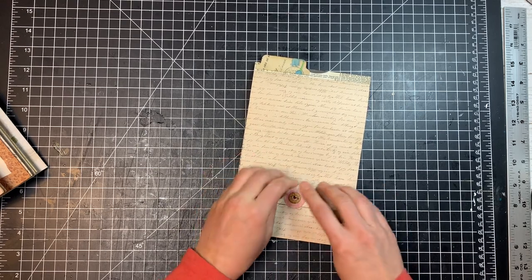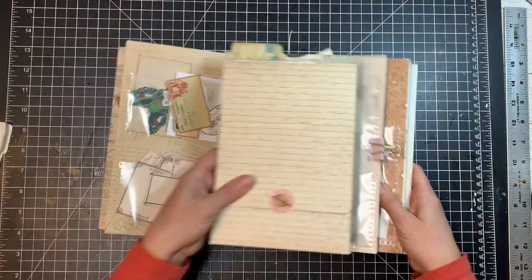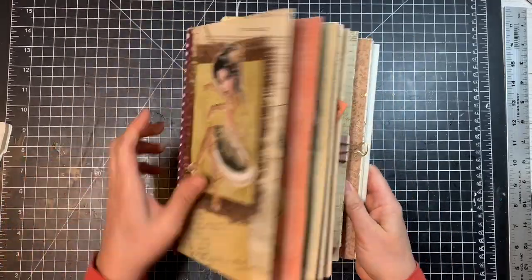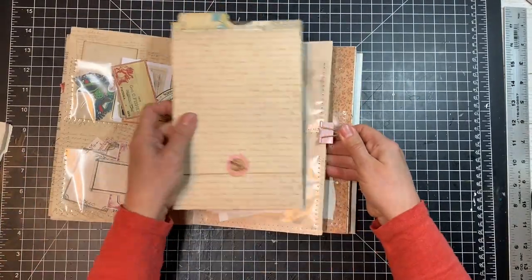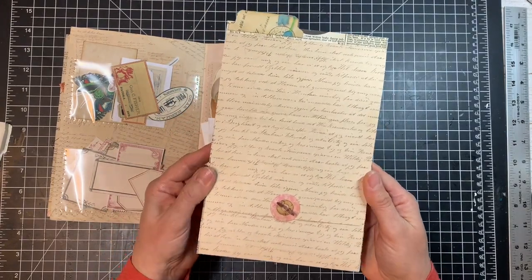I can keep it all in one place right here — it goes into my ephemera folder, closed with a little brad, and I can just clip it right in. Everything's going to be there and taken care of when I'm ready to look for it. So I hope you'll join me today as we make this flat lay envelope to hold ephemera.